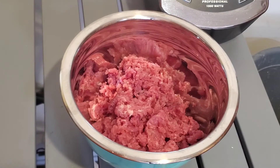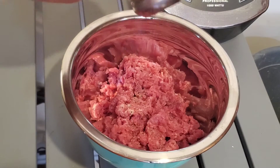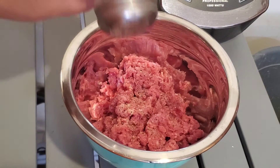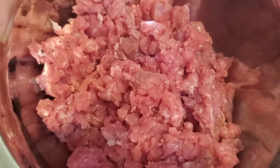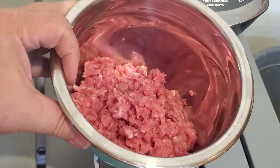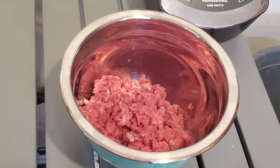Ta-da! I did grind it a little more than I wanted to, but it'll still work. So I'm going to add some of my salt, pepper, garlic, Mrs. Dash blend, and mix that around a little. And less handling, because the oils from your skin really mess with the meat. At some point I'm going to make those into patties and throw them on the Blackstone griddle.